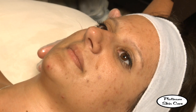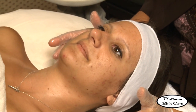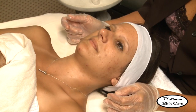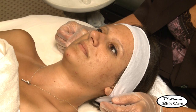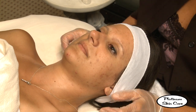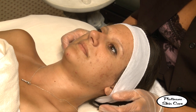I set it for four minutes because I wasn't sure how she was going to feel — she hasn't had it in a while. But we can do five minutes; it's not irritating at all. If we do a 25% next time, we'll leave it on for five minutes. I'm going to put an extra minute on to this one. You have about 30 more seconds.